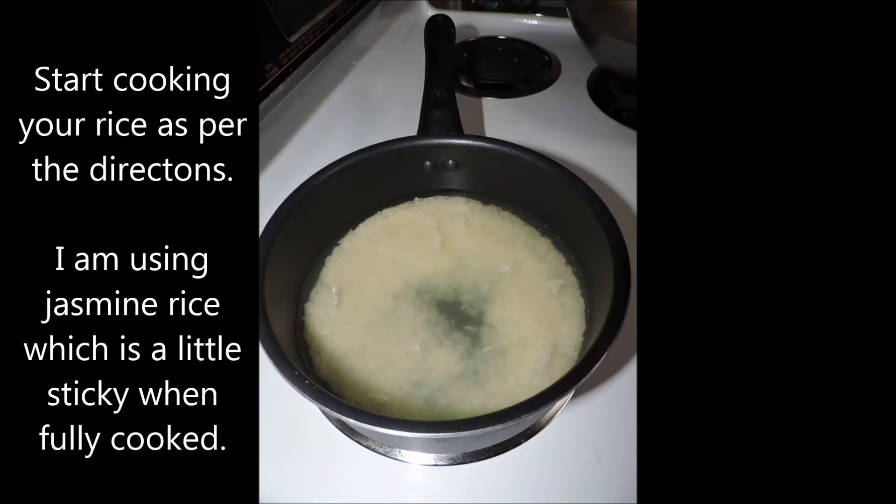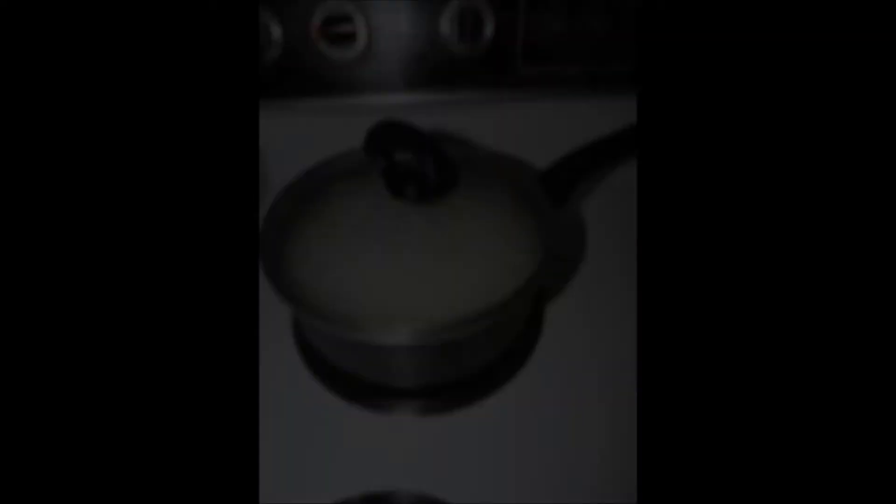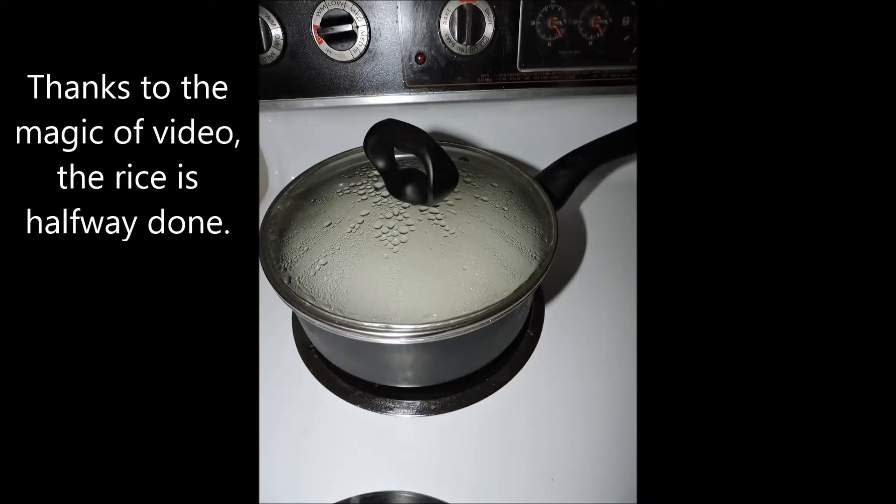Set the garlic aside but not too far because we're about to begin. Get your rice going if you haven't already. I'm using jasmine rice, which is a little sticky when fully cooked — that makes it perfect for using chopsticks as it holds together better. Through the magic of video, the rice is now halfway done.